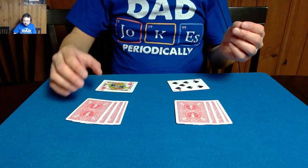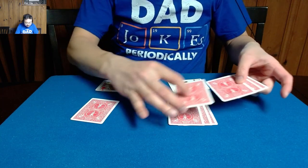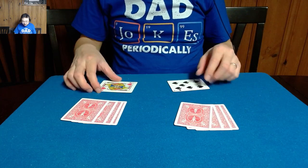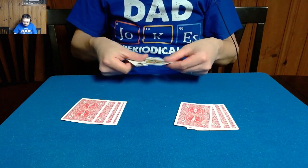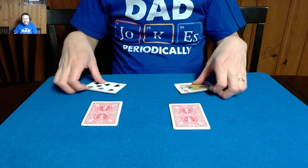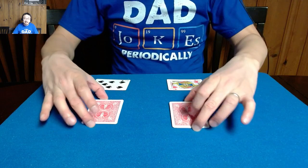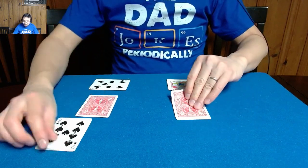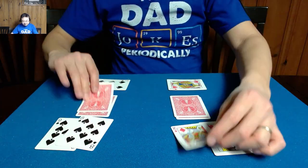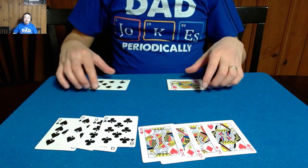Now we can even do something interesting — let's swap three of them, as cleanly and fairly as I can. And actually this will even work if you swap these too. If I go ahead and swap them, let me square them up first, tap — so now this should be the black spot card pile and this should be the red face card pile.